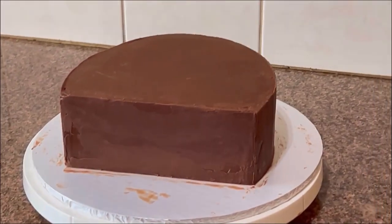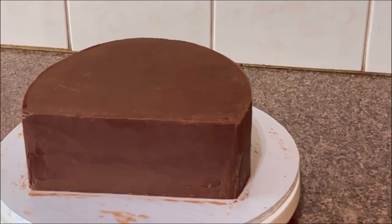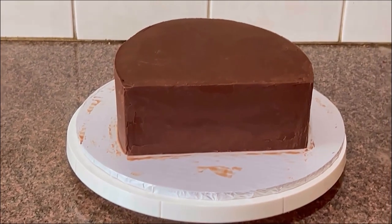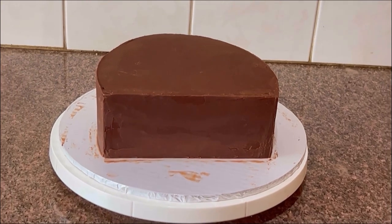Welcome to my YouTube channel. In this video I'm going to be showing you how I made this chocolate ganache, which I used to cover this cake. This recipe is ideal for ganache for covering cakes, for desserts, for piping, and for pouring onto your desserts.